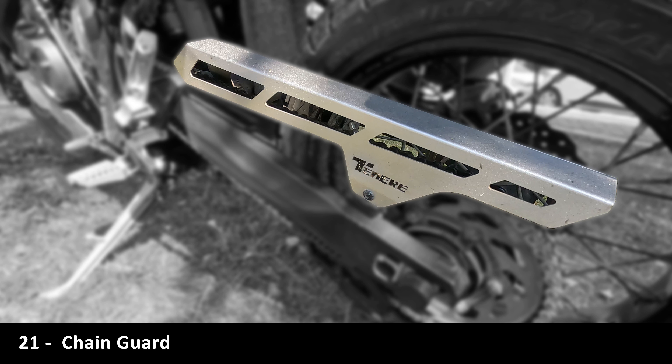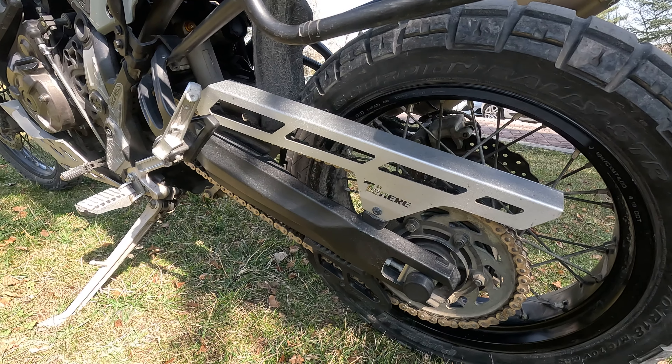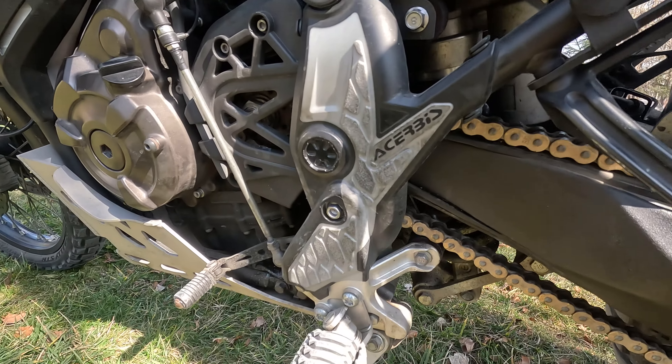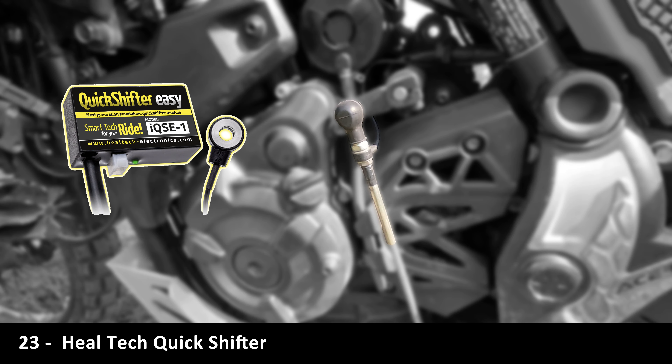I like the F1-style taillights for more visibility. I bought it because it looked better than the original. This chain guide really works off-road.